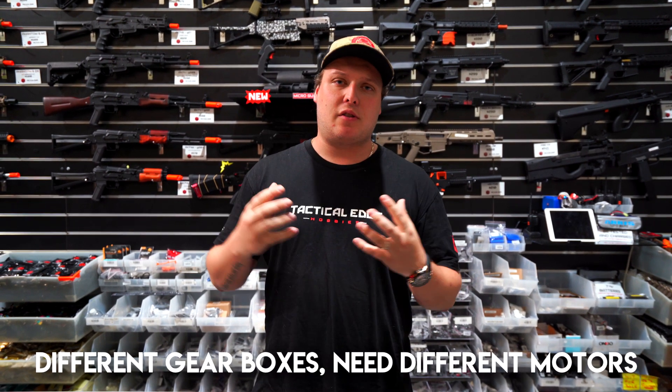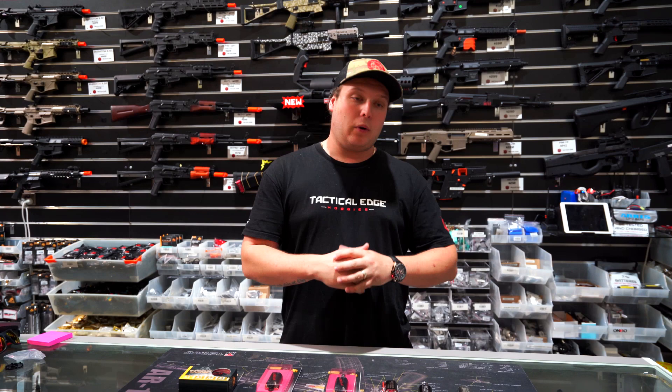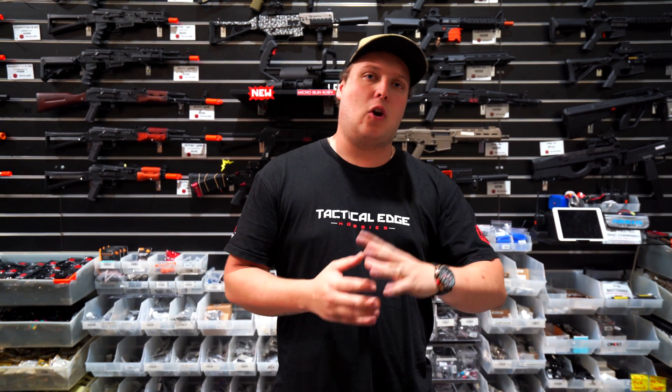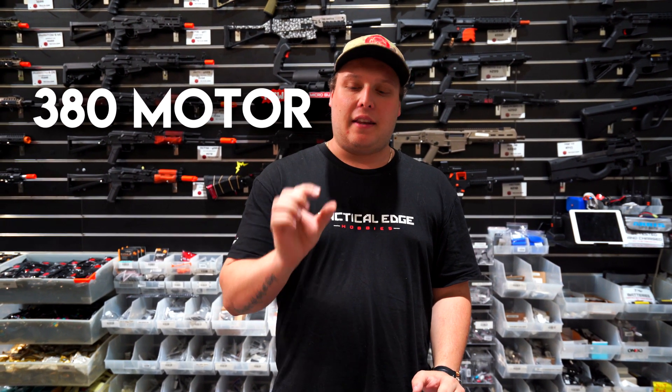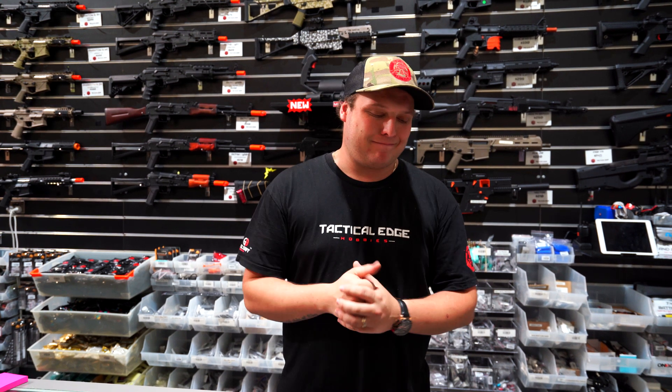There are various different sizes when it comes to different products and gearboxes — they suit different size motors. One of the older sizes, seen about two years ago in things like old terminators, was a 380 size motor. It was just a little cylindrical drum, quite small, didn't have much torque, and sort of ran like a tractor — when you came off the trigger it ran for a few cycles. They've definitely improved over the years.